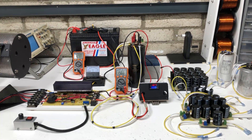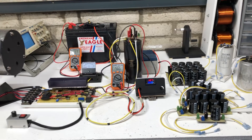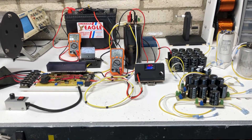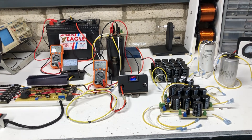Hey guys, welcome to my video. I had quite a few comments about these pulse discharge capacitor discharge circuits that I've made over the years, so I thought I would show you guys all the different ones I've built over the last 10 plus years.